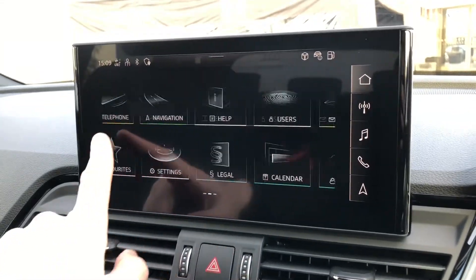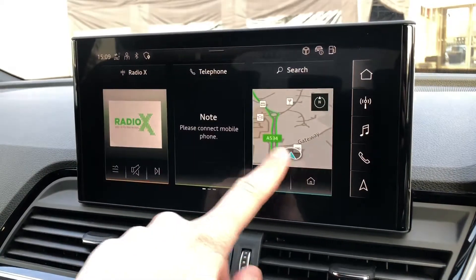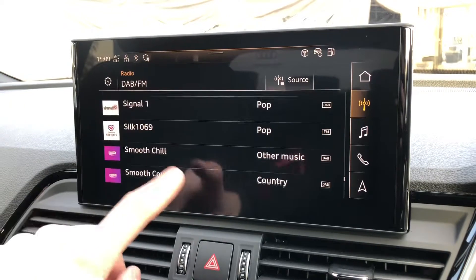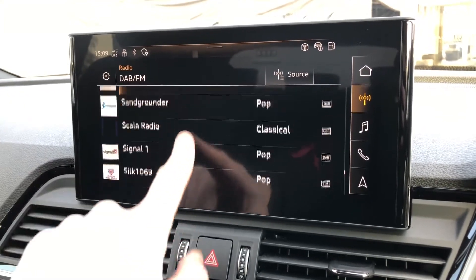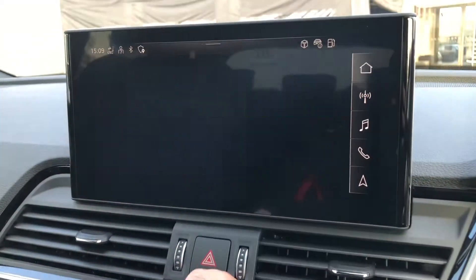In the centre of the dashboard you'll find your multi-touch MMI, which is used to control things such as your DAB radio stations. From here you have an extensive list of things to listen to whilst out and about, with AM and FM radio stations also included.